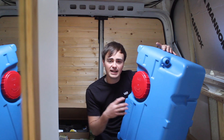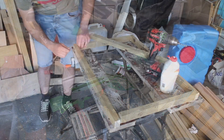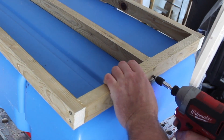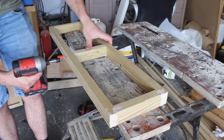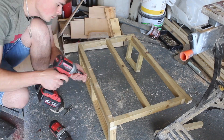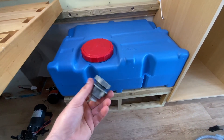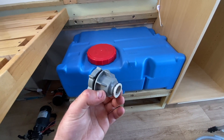I'm going to be installing this water tank in the garage area of the van, but first I need to make a framework for it to sit on. The next step is to drill a hole in the bottom of the tank for this tank connector — it's just a 15mm push-fit tank connector.